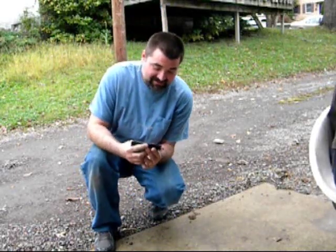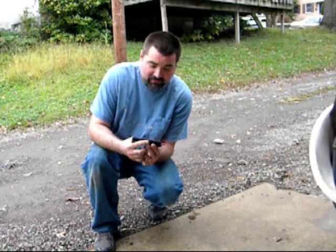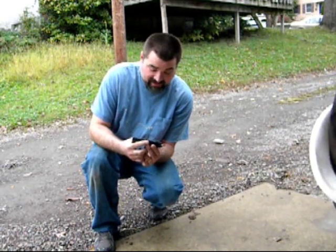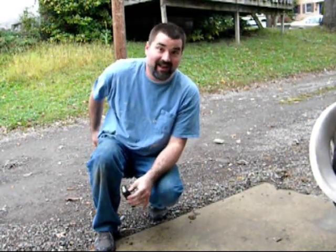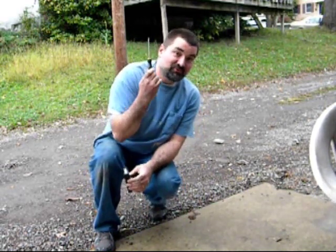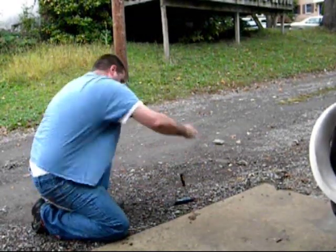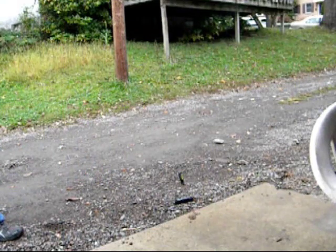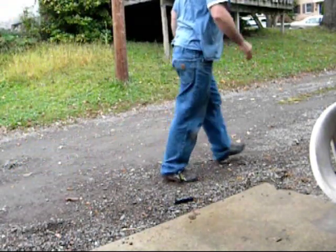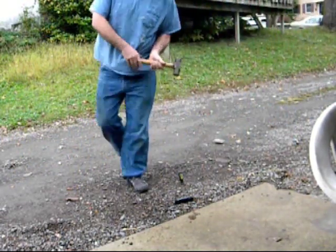This is a GQY 11.1 volt 30C 2800 milliamp lithium polymer battery. And this is a screwdriver. And this is a hammer.